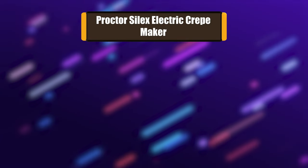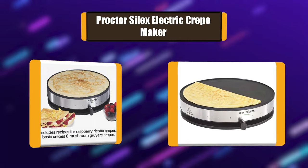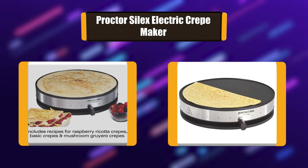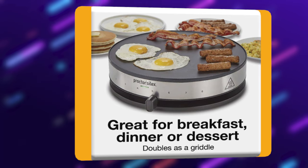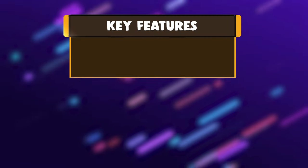Number 5: Procter Silex Electric Crepe Maker. This 13-inch non-stick crepe maker is perfect for creating delicate and delicious crepes. Use a medium setting for crepes with a perfectly golden finish, or slide the lever to a higher setting for darker crepes. The included batter cup and spreader let you easily achieve that signature paper-thin consistency, along with an included extra-large spatula.